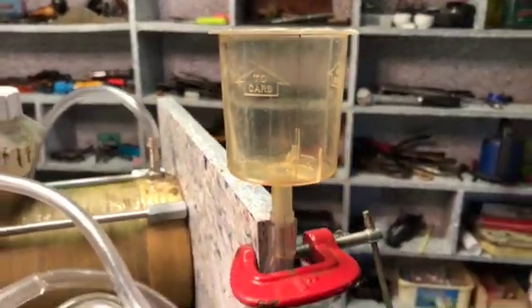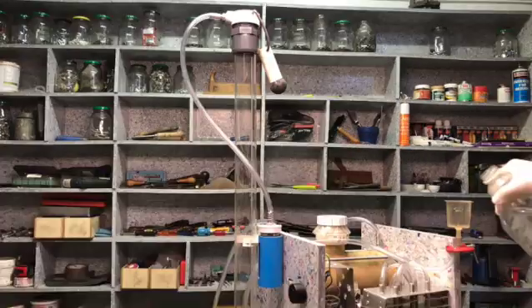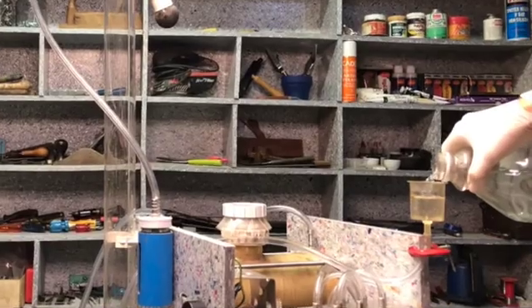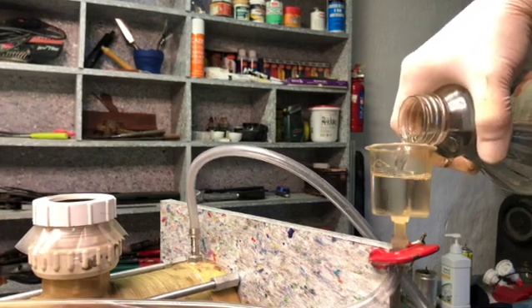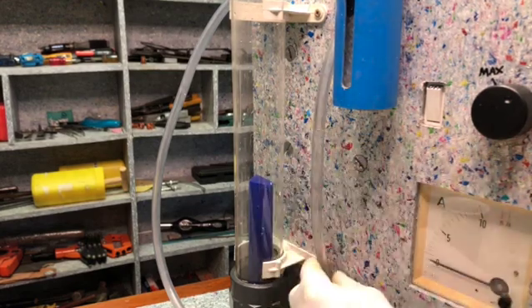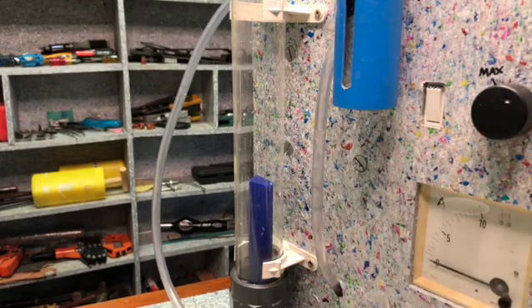From this funnel it goes in from the bottom of the machine and it fills it up from the bottom so there's no air that gets trapped. As you can see the water level in the machine is there. I can see this is going to be my water level gauge and it's almost almost halfway. I'm just going to add a little bit more.